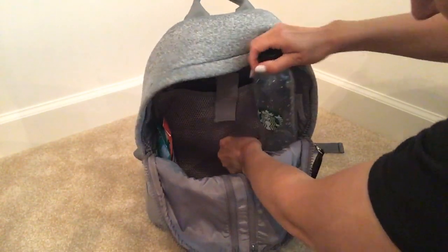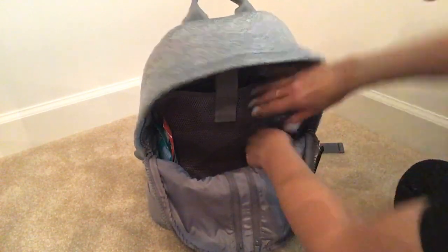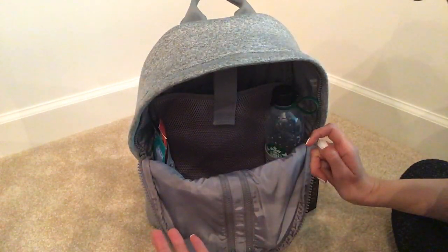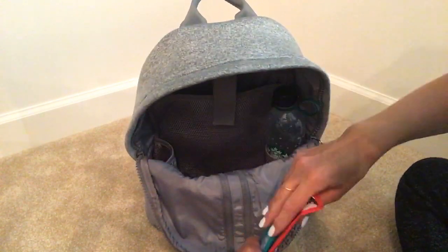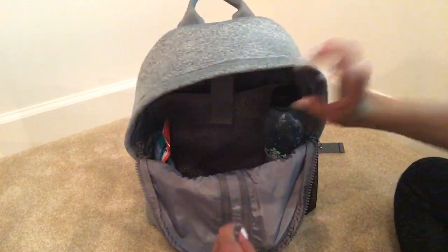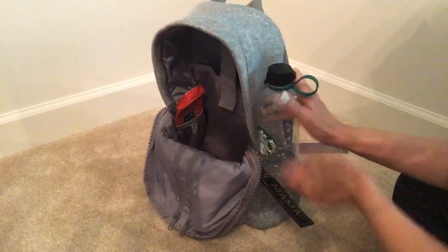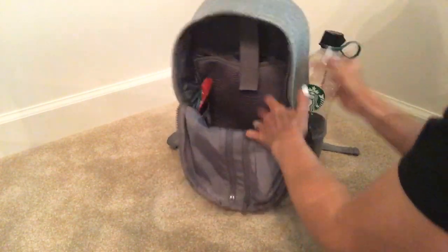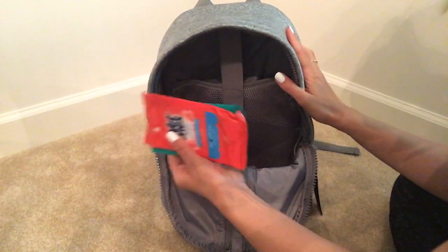I'm just going to show you that a water bottle will fit on the side here. There are two mesh pockets on the sides. I don't have a baby bottle with me right now, but you can put a baby bottle on the sides — they're not insulated or anything, but it works. Though it's really tight; that's not really going to go on there easily. So I have wipes on the side instead.